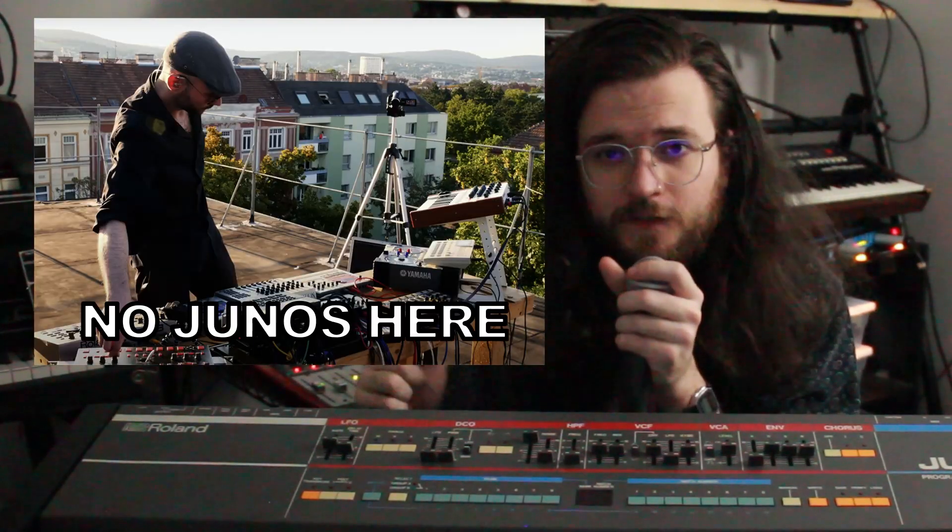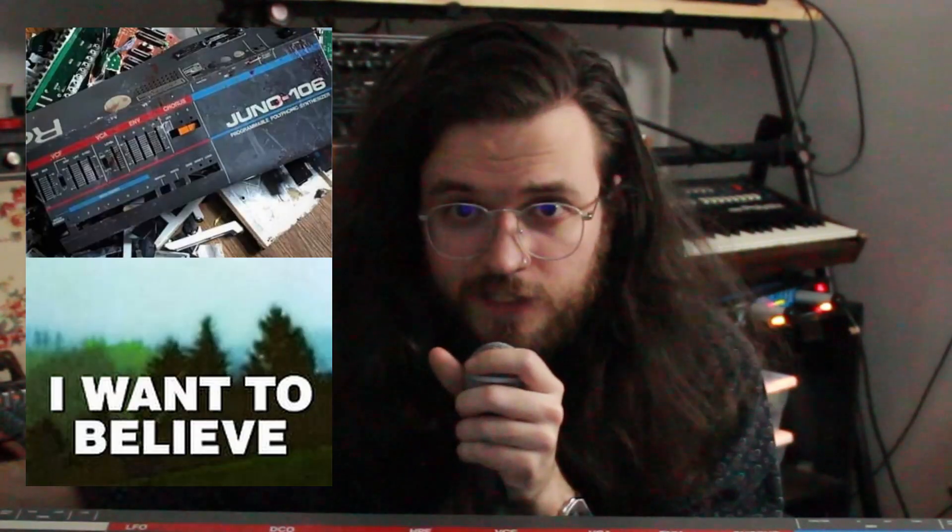Welcome back to Good Gear, the show about the world's most fairly appreciated audio tools. Lately, influential Bad Gear lobbyists have been doing their best to make us forget that Good Gear even exists. Well, I'm here today to bring a voice to the resistance. I will not forget, and I won't let you forget, that Good Gear exists.